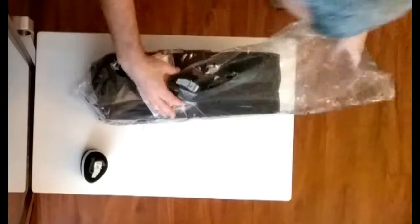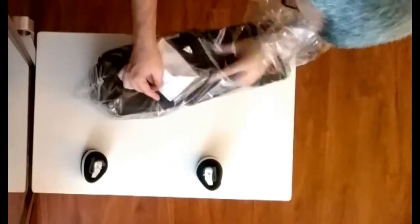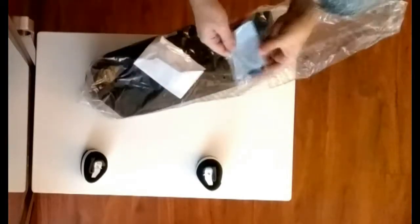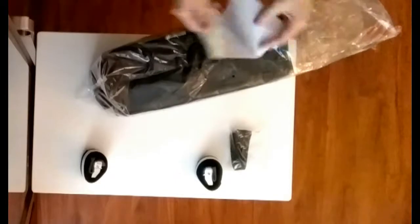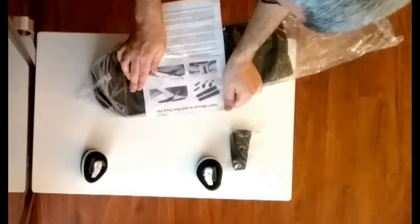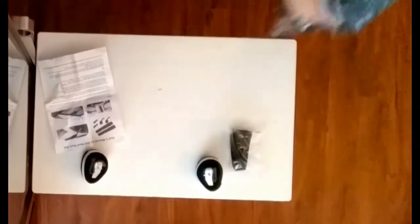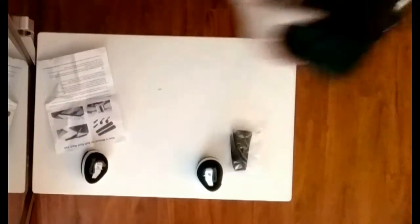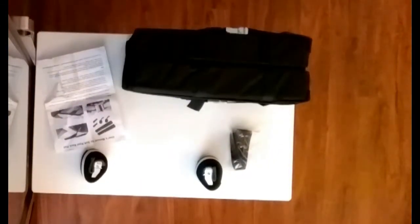We've got a ratchet strap, another one, and we've got strap hooks. There's an instruction manual. Now let's take the item out. These fold up nicely. We've got two more pieces in here, and some nice heavy-duty cord.